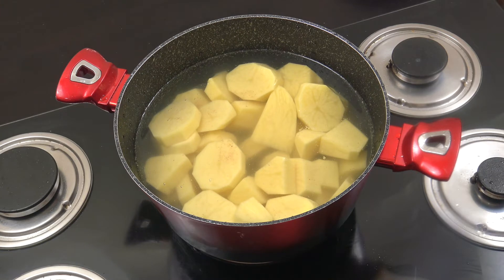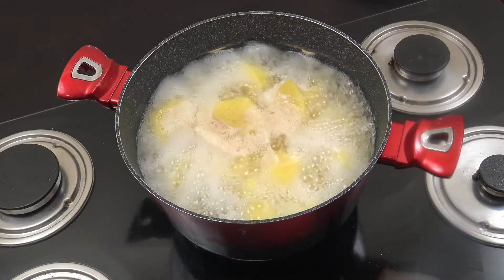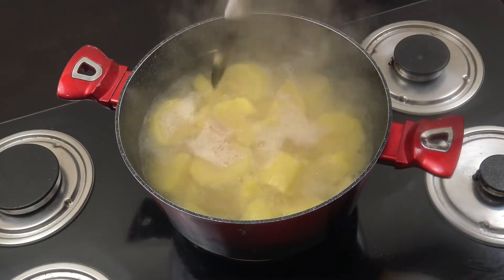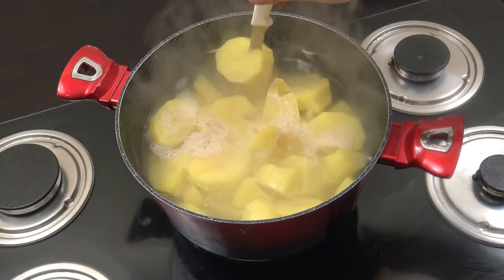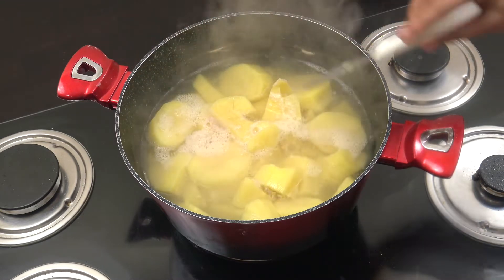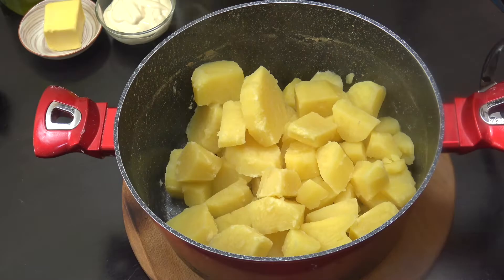We're going to cook them until they're really nice and soft, then drain them off. Off goes the heat — get a knife, put it in, they should be really nice and soft like that. We're going to drain it now and put the potatoes back into the pot.